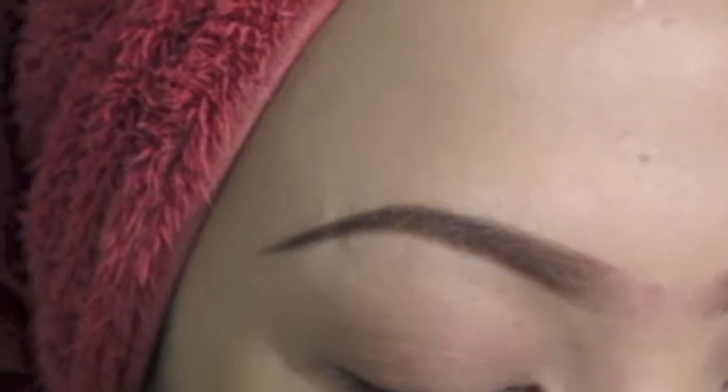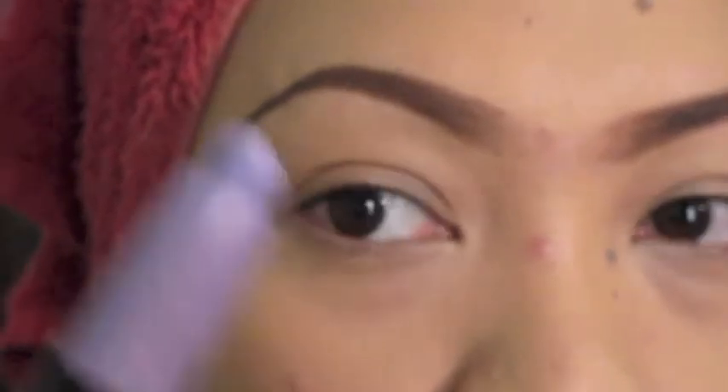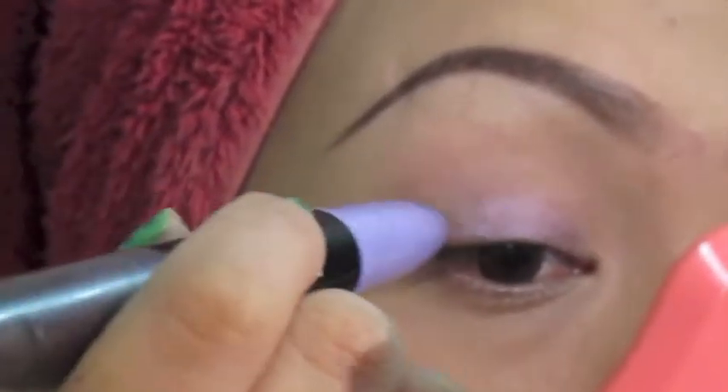The first thing that you have to do is to get the shadow stick of your choice. Then, using the lighter shade, you just apply it directly on your eyelid, starting from the lash line up until just a bit above your crease area. As you can see, I didn't use any primer for this tutorial.